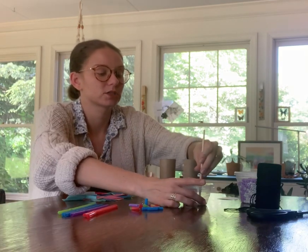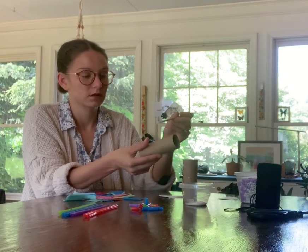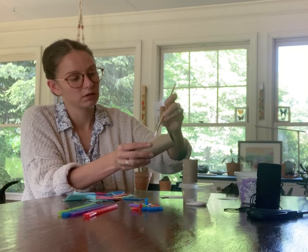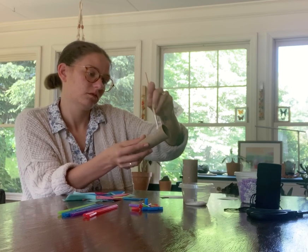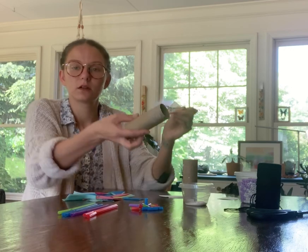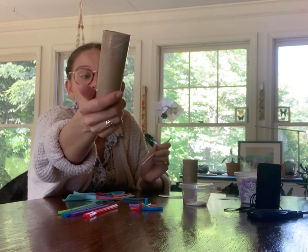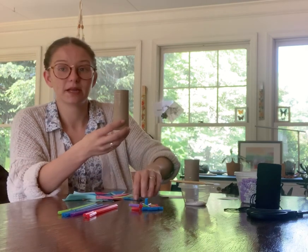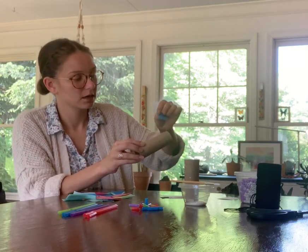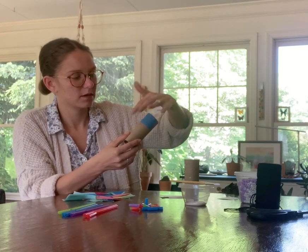So what I'm going to do is take my brush and cover one spot in glue. You can see that's not a lot of glue — you can still see the brown — but there's enough there that the tissue paper or paper will stick. All I'm going to do is lay that on top and smooth it out.